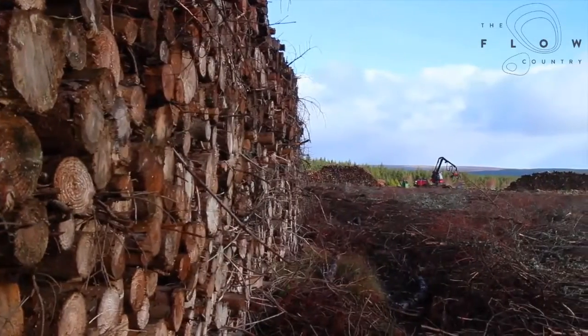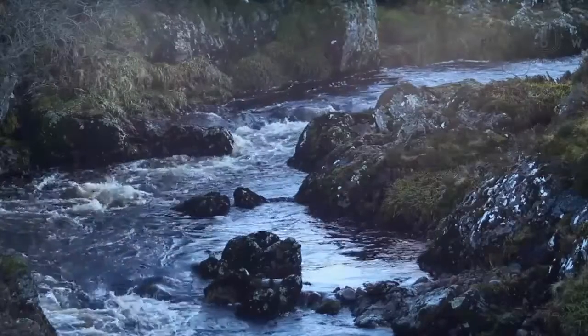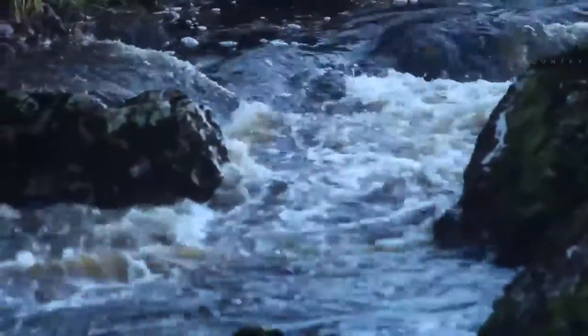By blocking the lower collector drains and preventing them from emptying into the watercourses, we also improve the water quality in the river systems. So we're stopping sediment being washed down into the rivers, which has a beneficial impact on things like the salmon fishing in the local rivers as well.